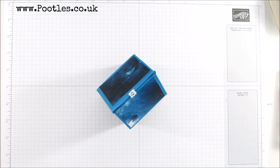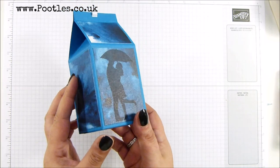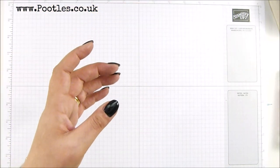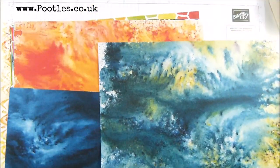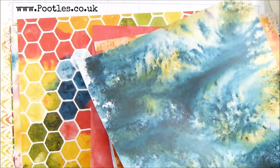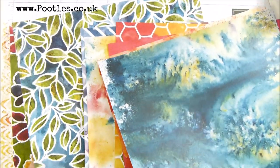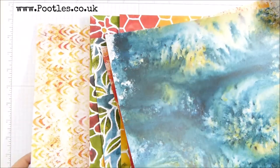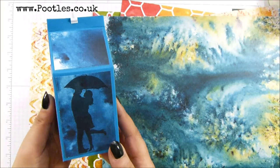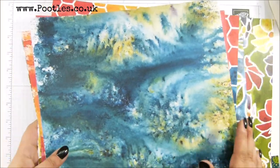Hi there, it's Sam from Pootles.co.uk. Thank you very much for joining me today. Today's project is a scene of silhouette, stamped onto here. The papers in this suite are just divine — absolutely beautiful. With the first sample I made, I could just see it as being a thundery day, but a couple safe under their umbrella. It doesn't matter about the thundery day.